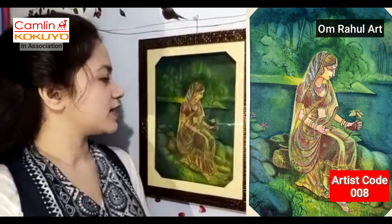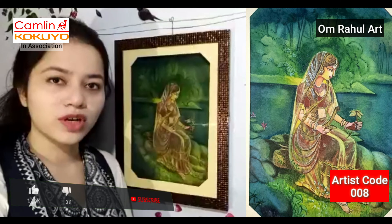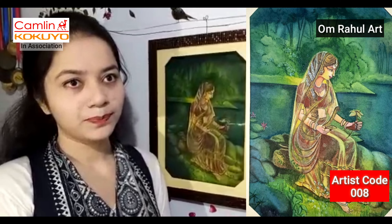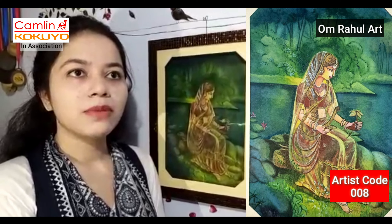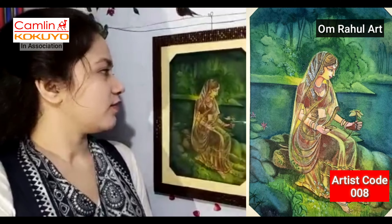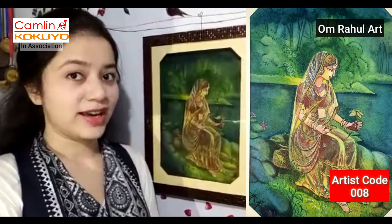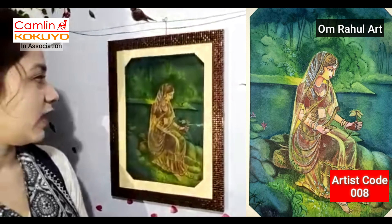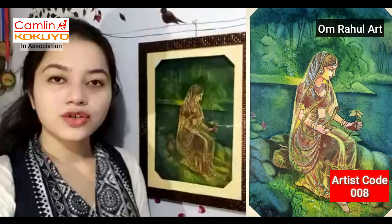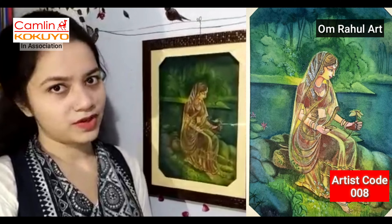I have made this wash painting from Camelin watercolors and I will tell you about the wash technique. My wash painting title is Sondarya Parichayka. This is the beauty of the sun — I tried to give the sun and the beauty of the sun.